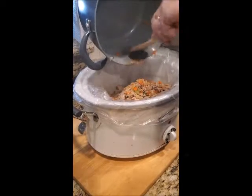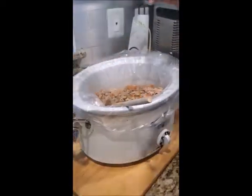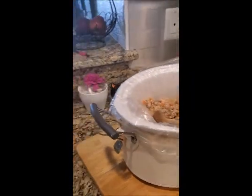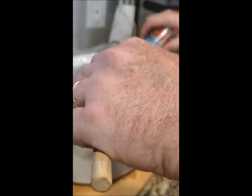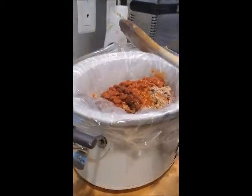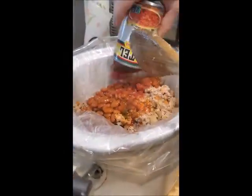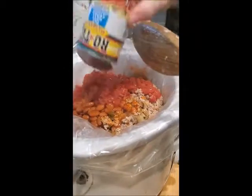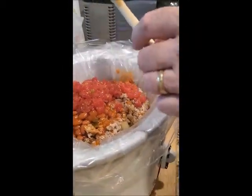Smells yummy — smells like Thanksgiving dinner! I feel bloated just thinking about Thanksgiving. So I've got the ground turkey in, and as I mentioned before I have the salt, pepper, and beef base. Now I'm going to add in these beans and chili sauce, diced tomatoes, and green chilies. I use these a lot for a lot of things — they're pretty good.